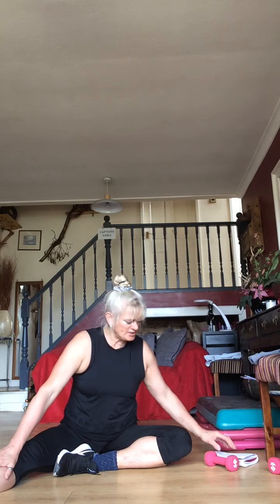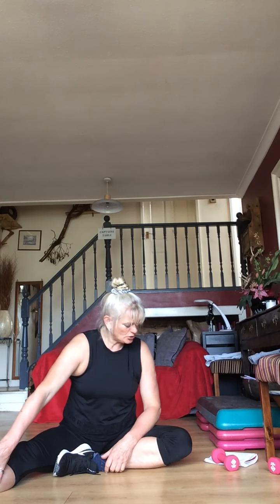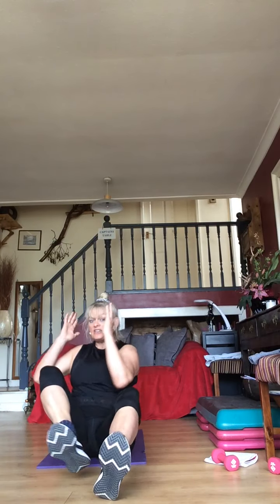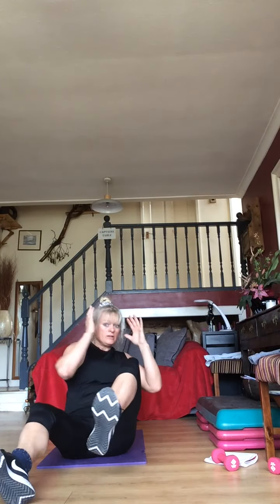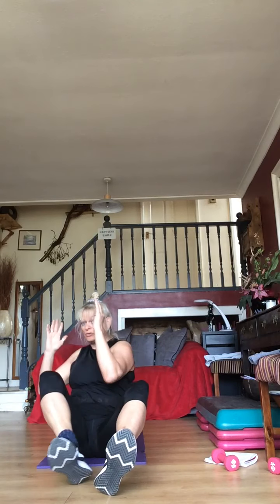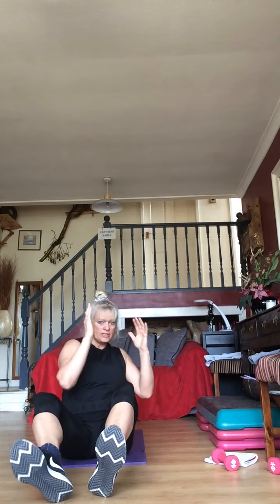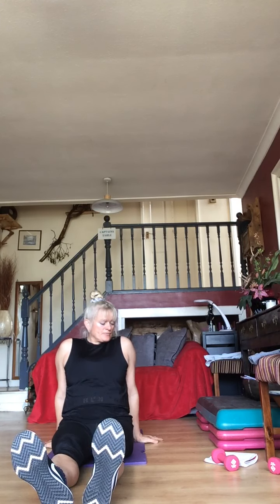Ab cycles coming up in five seconds — five, four, three, two, one — ab cycles, let's do it! Even if you're sat in a chair you could do this one. Rotate the shoulder, not the neck — you can look forwards. 15 seconds to go — plank jacks coming up.